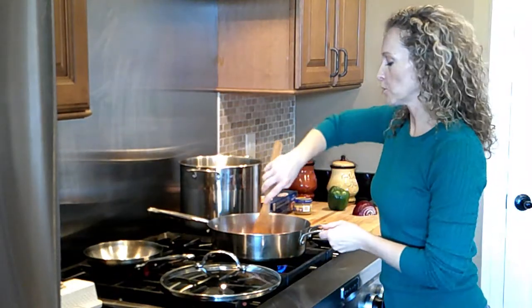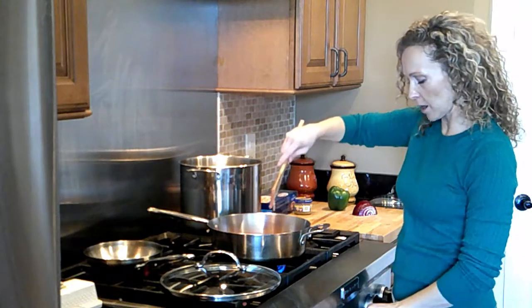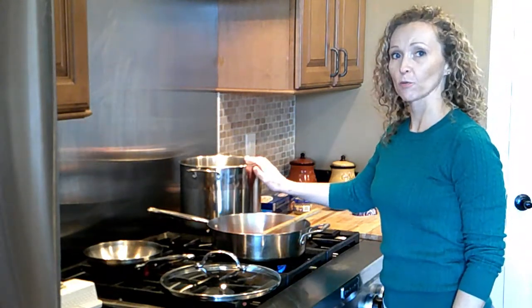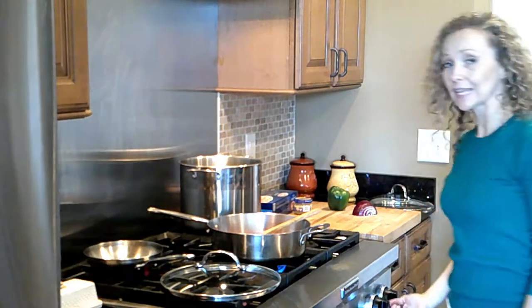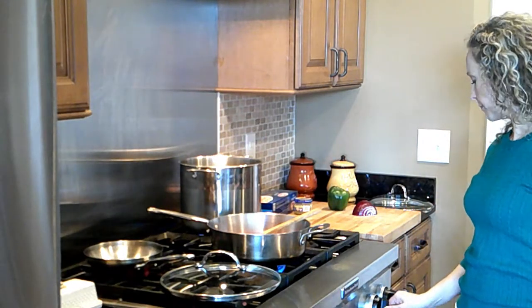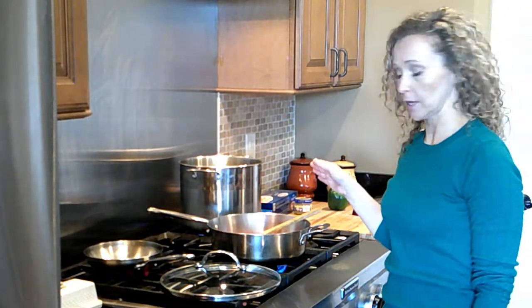Add a little bit of extra virgin olive oil to the ground beef as it browns on medium heat. Then fill up a stock pot about halfway with water and put that on high heat, medium-high, to bring it to a boil. That's what we're going to put our lasagna noodles in.